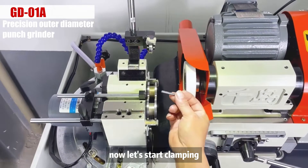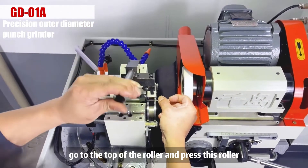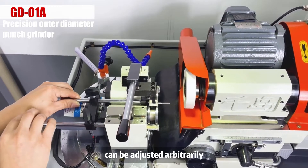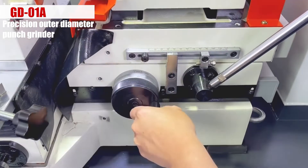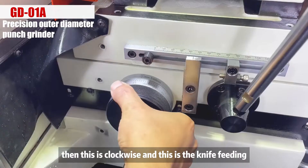Now let's start clamping — put the workpiece on top. Go to the top of the roller and press this roller. There is a back material positioning at the rear that can be adjusted arbitrarily. This handle controls left and right knife movement, this one controls back and forth, this one is clockwise rotation, and this is the knife feeding.